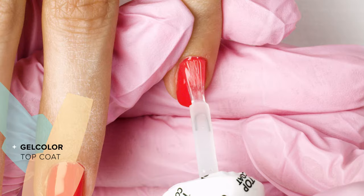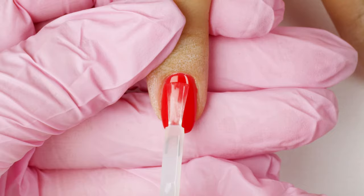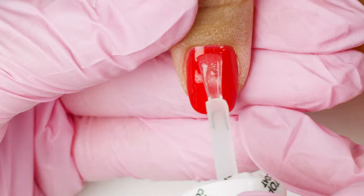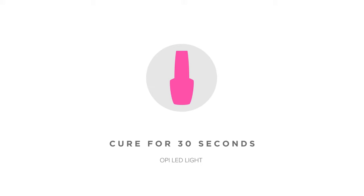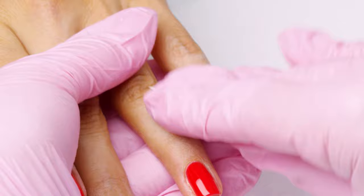Now to finish, I'll seal in my color with gel color top coat. Apply a nice thin layer covering the entire nail surface evenly and cure for 30 seconds. Once nails are cured, remove the tacky layer with the nail wipe and NAS 99 to reveal the high shine finish.